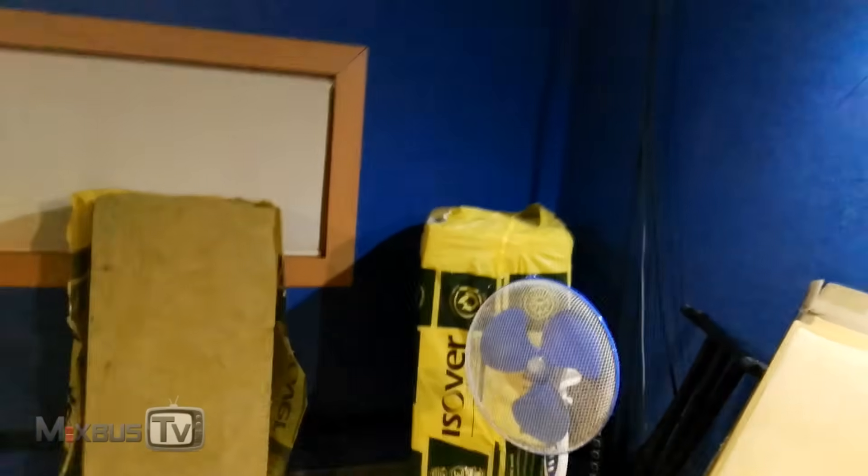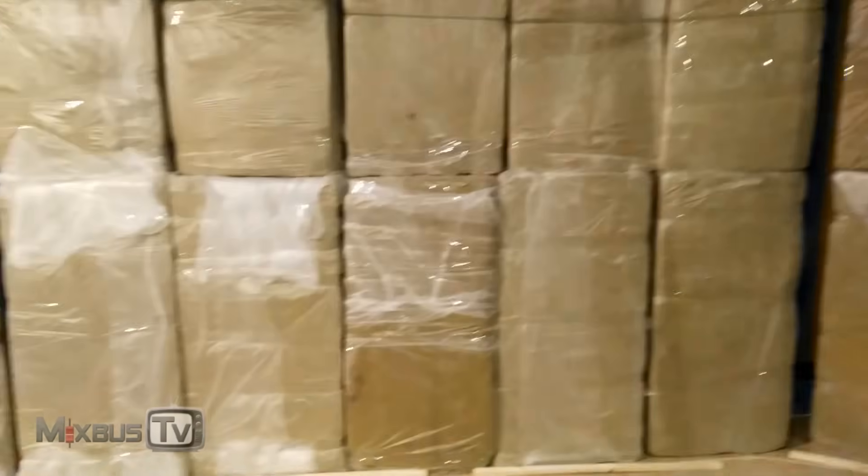The same is gonna happen pretty much here on the front wall, although I already have my other traps from my other control room. We're just gonna put black fabric on the red ones I have upstairs. The sides don't need to be that thick or that many as the back and front wall. Panels next.